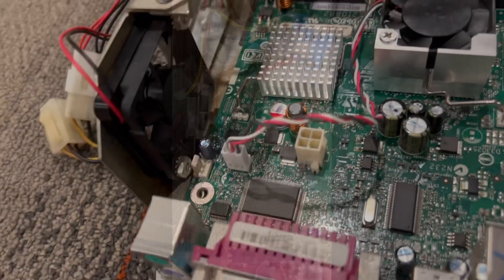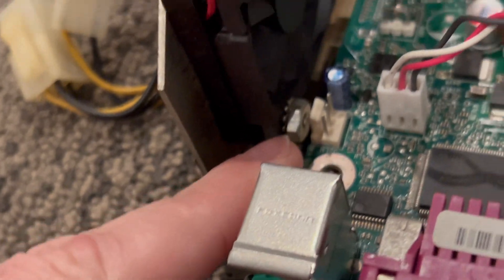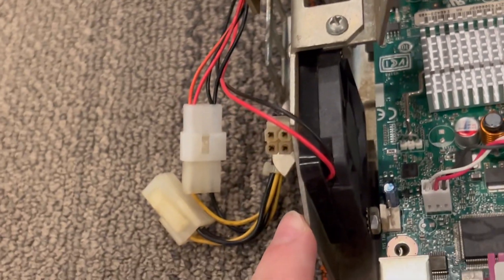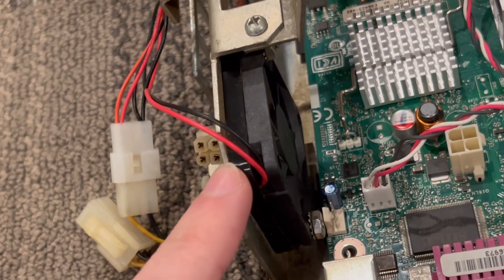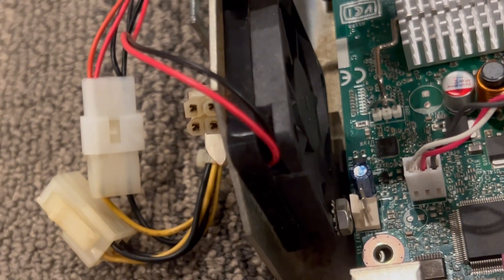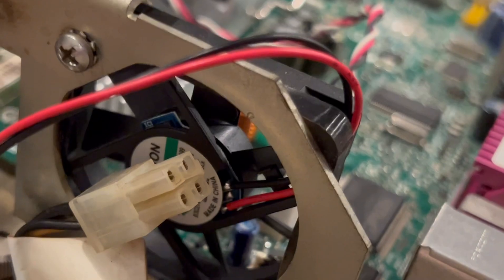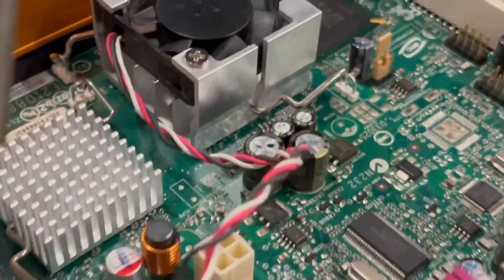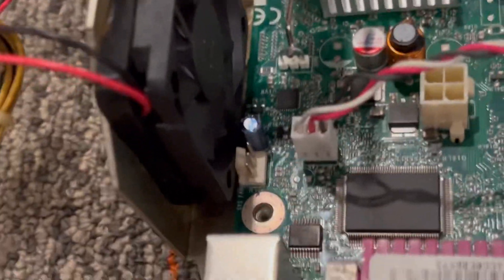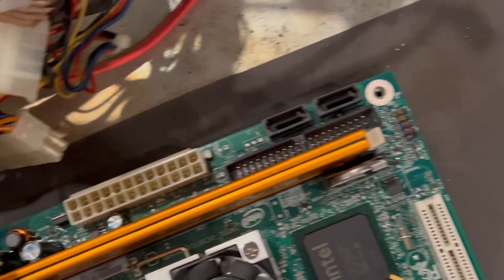I'm running into a slight issue where the Molex connector here is interfering with this nut that's holding the fan on. I did add a gasket — a sound dampening gasket — previously, which may have given it a little bit of extra thickness. I'm going to remove that and figure it out. I might even just drill a little hole to route it somewhere else. With that nut removed it's fitting — it's tight, but it's fitting right in there. So I'm going to go ahead and screw these remaining four screws in and start assembling.